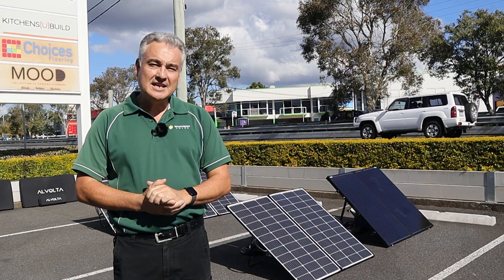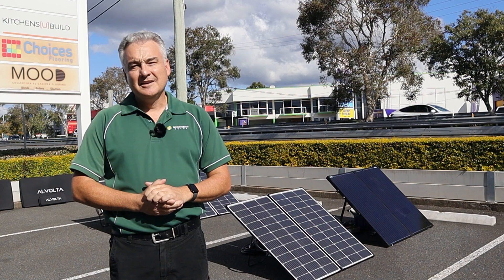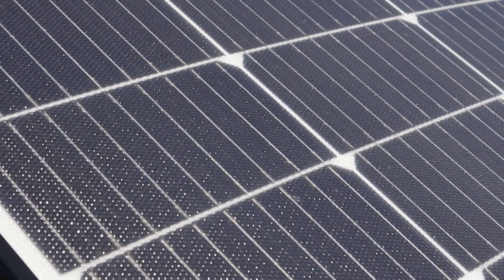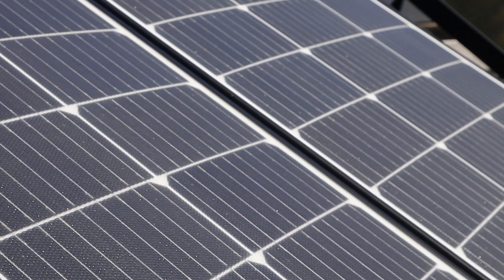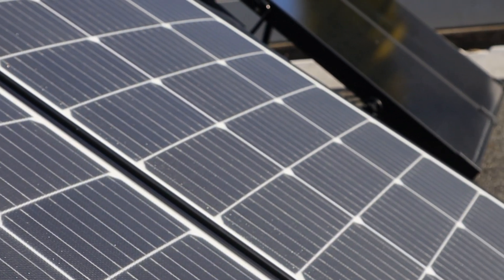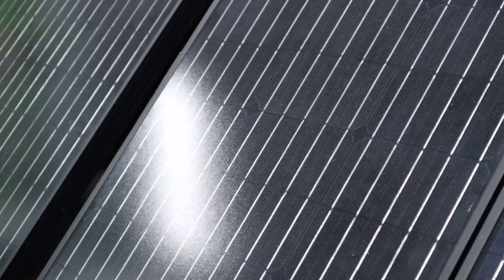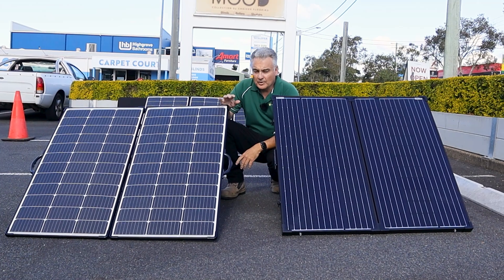We've been selling this kit for years and it's proven itself time and again to be an absolute reliable top quality performer. So we'll be really interested today to get into the details of these new lightweight flexible kits and compare them with what we know is a proven, tested solar panel kit.